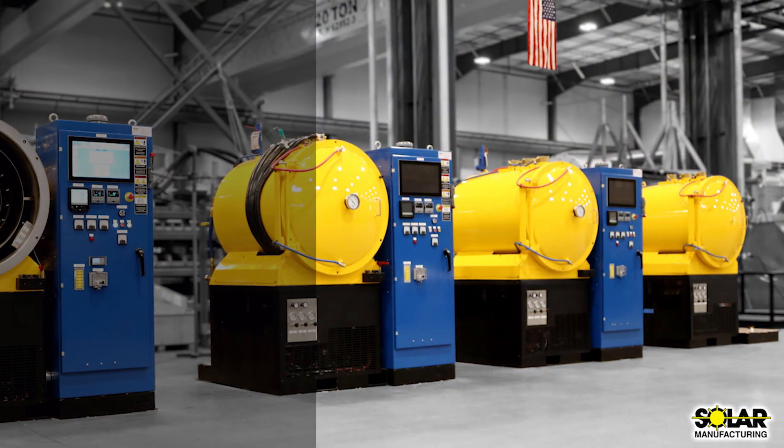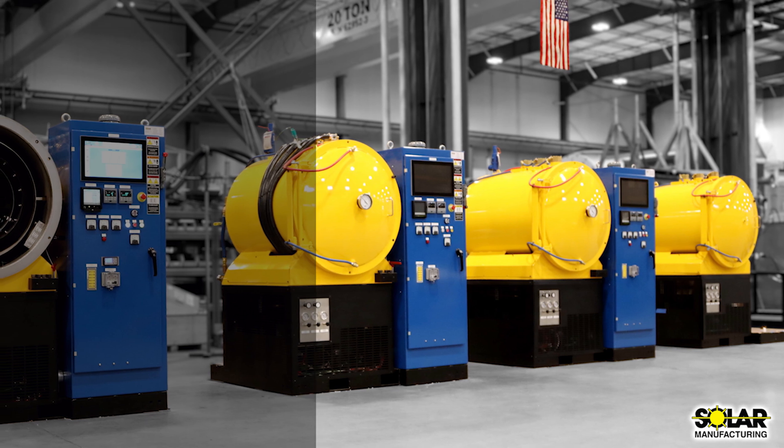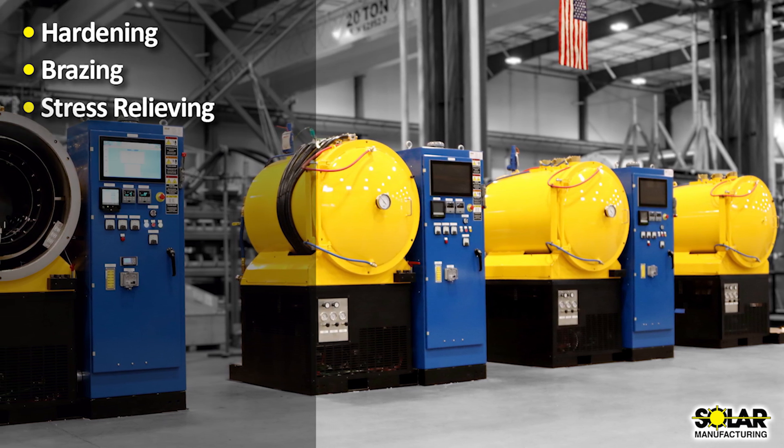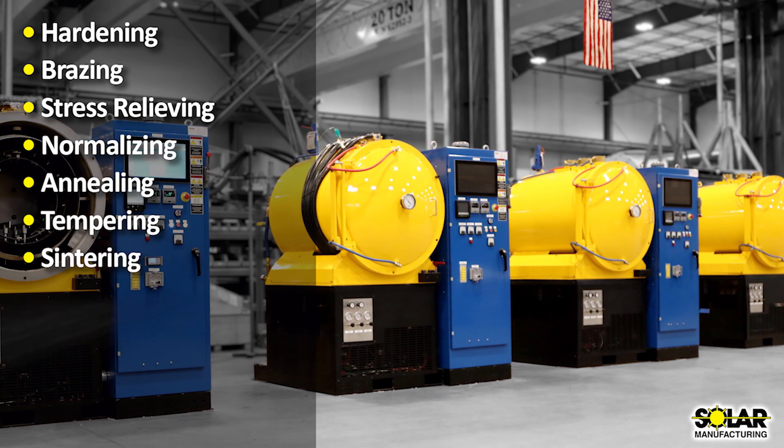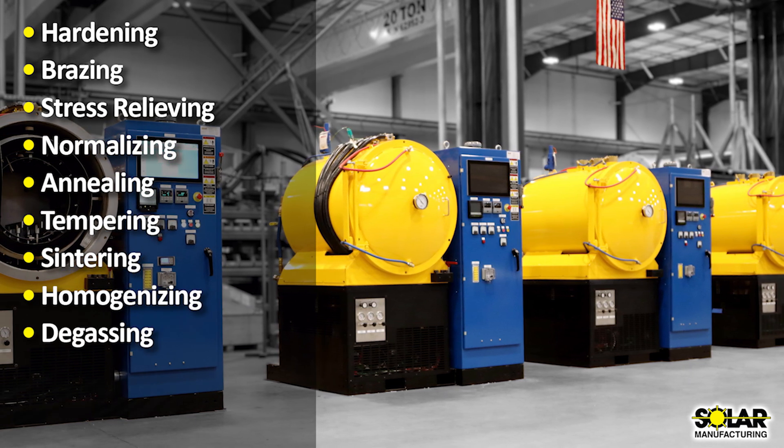The Mentor is designed for heat treating processes such as hardening, brazing, stress relieving, normalizing, annealing, tempering, sintering, homogenizing, degassing, and diffusion bonding.